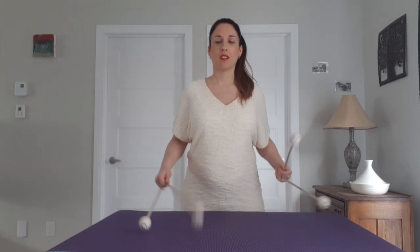Here are some exercises for the ripple roll. The ripple roll is made of double lateral strokes, basically. So we can start by practicing that.